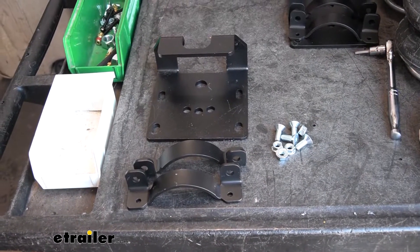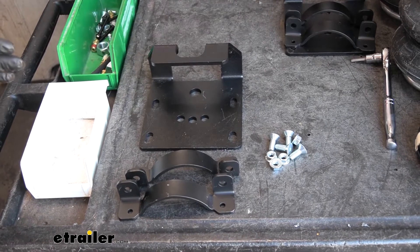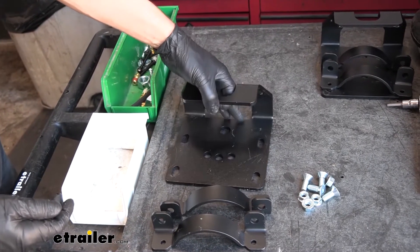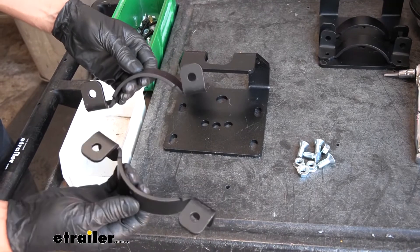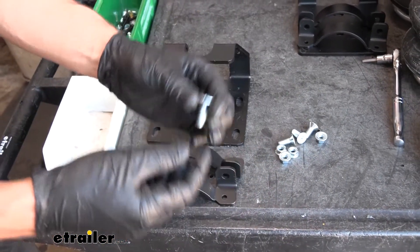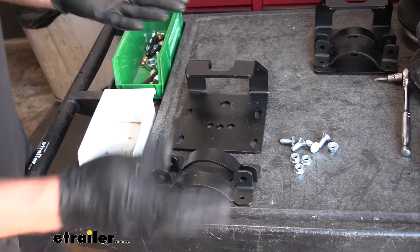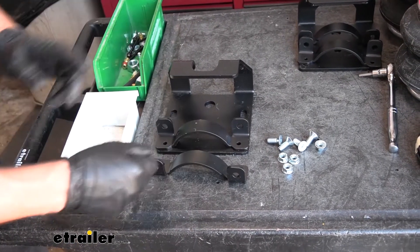The first step of our installation, we can go ahead and begin partially assembling our upper bracket. Here's the upper bracket — it doesn't matter which one we grab; it should be the same for this part of the installation. We want to grab two spring clamps and our hardware: our flange nuts and our allen head screws. We're going to need four of each of those. Now we're just going to loosely attach these spring clamps to our upper bracket.